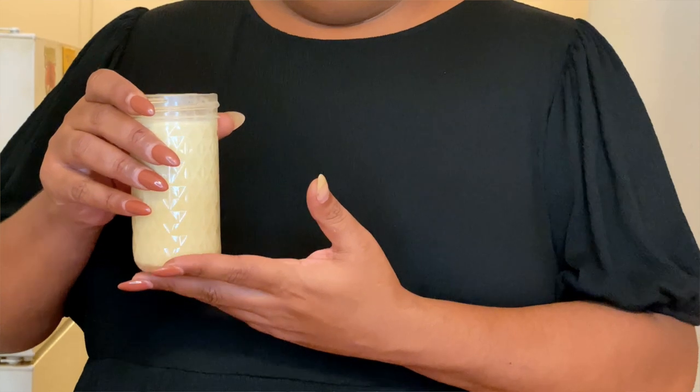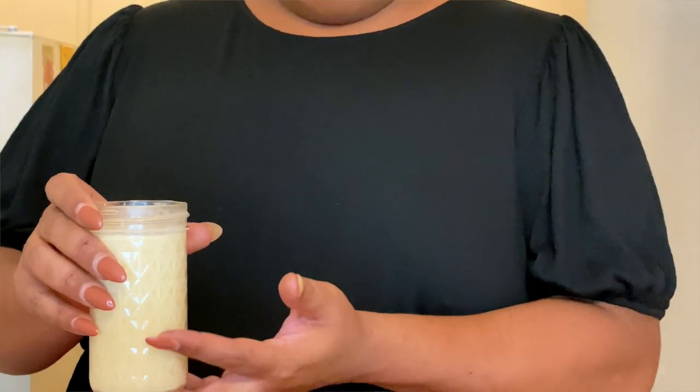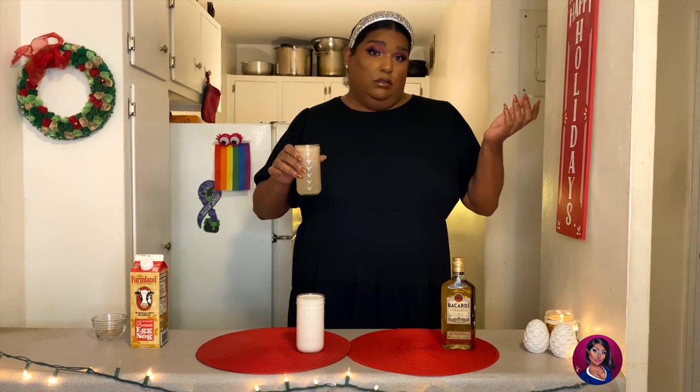The next ingredient going in the bottle is one can of cream of coconut. Any cream of coconut will do. This is very sweet, it's concentrated, it's syrupy, so if you don't want a sweeter drink you could easily use less. If you want to get crazy and want it really sweet, you could add more. We're gonna add this to our bottle.